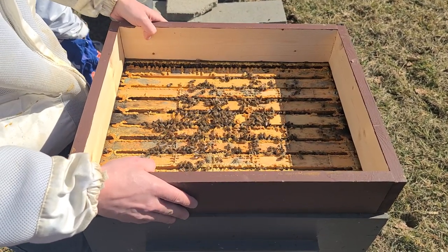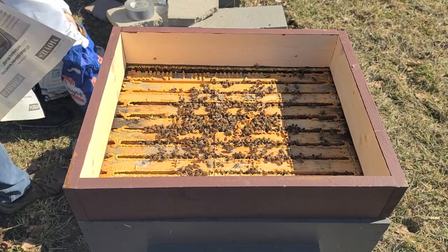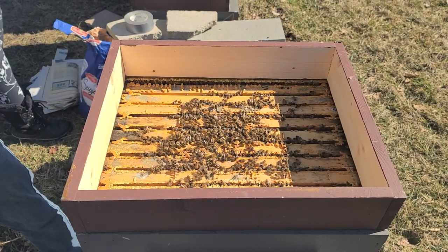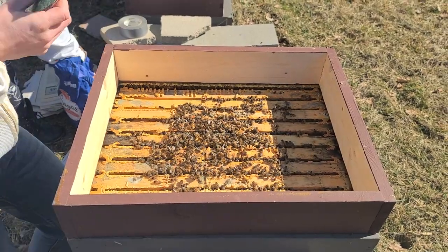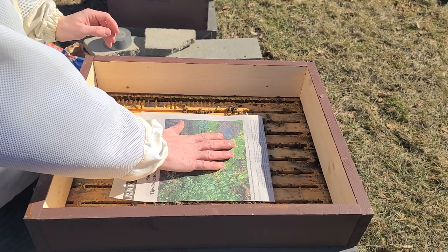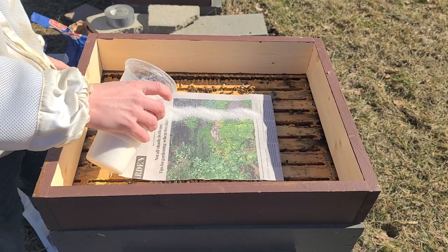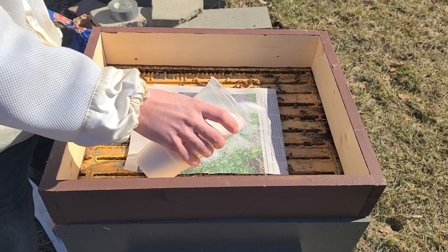Try not to squish too many bees, then we take a newspaper — generally just a half a paper — fold it like this and set it on top of the cluster. Give them some time and they'll move back down into the gaps between the frames.